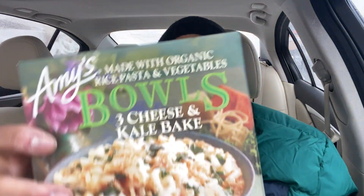I also picked up the Amy's Bowl — Three Cheese and Kale, made with organic rice pasta and vegetables. Healthy, right? It's gluten-free. We've got 470 calories on the bowl, but is it any good? Let's find out. I'm taking you guys back to my kitchen.